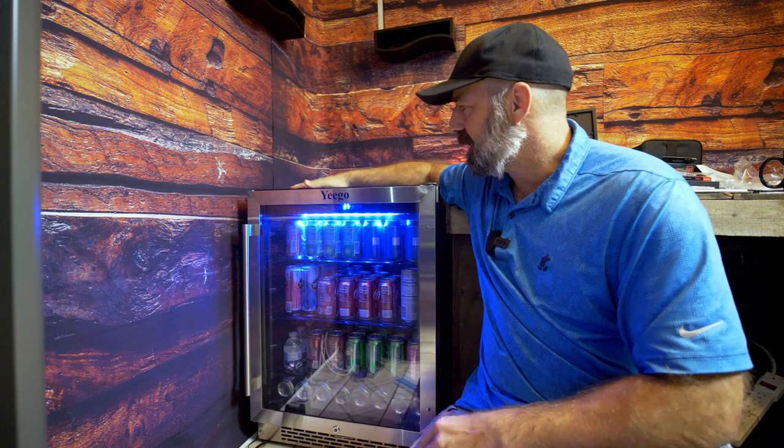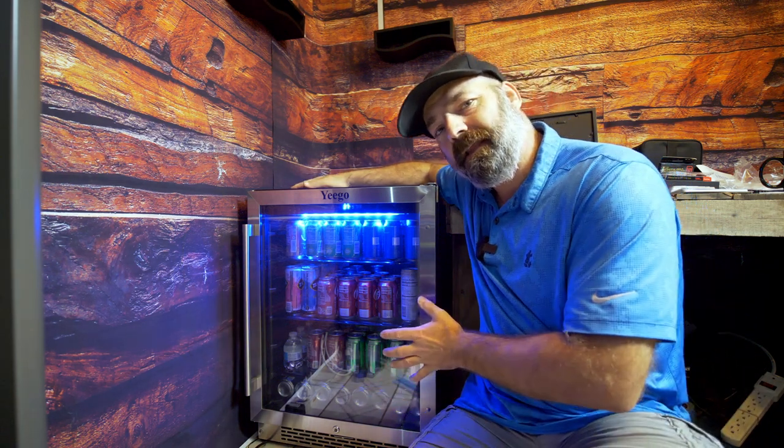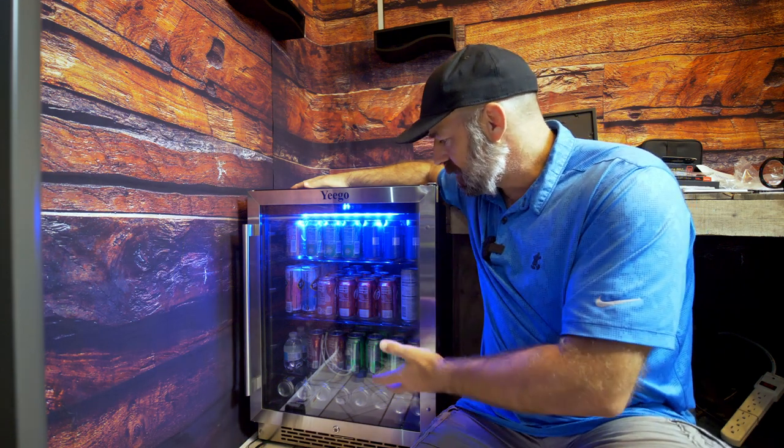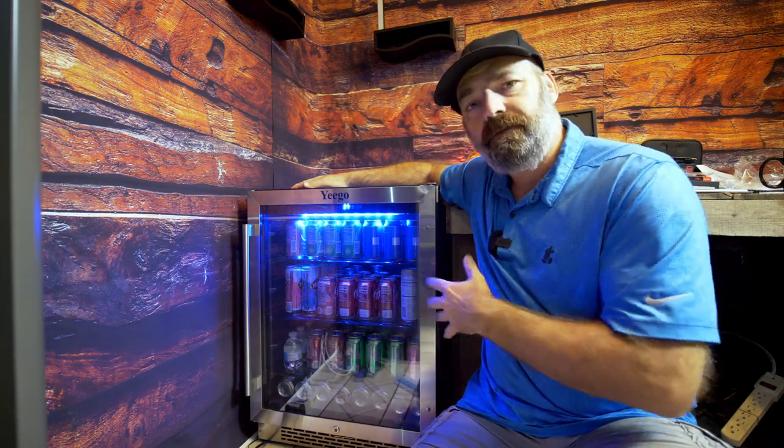It is also made to be freestanding, or it can be built in to a cabinet if you choose to have it that way. We're just going to use it freestanding in my little office here that I'm putting together.